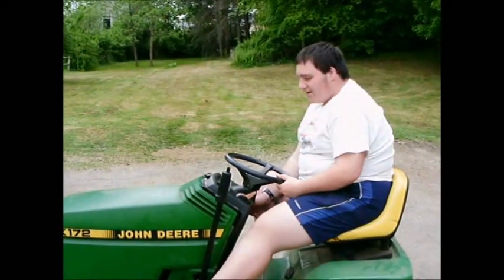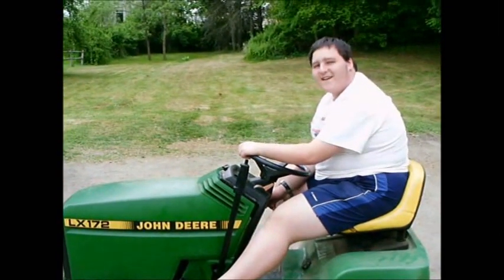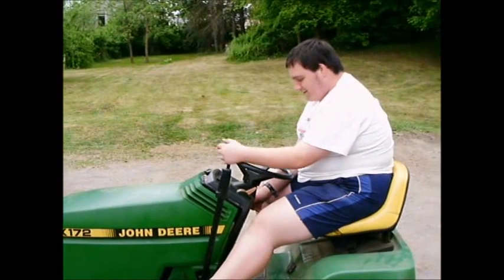Hey everybody, this is our new John Deere Alex 172 lawn tractor. We got it about one season ago. Let's go ahead and start up.